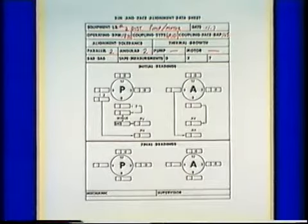Since we'll need to take the amount of bar sag into account when performing the alignment, this value will have to be recorded. Generally, a form called a data sheet is used during alignments to record measurements and other information. This is one example of a data sheet that can be used for the rim and face alignment method. It may not look exactly like the ones used by your company, but chances are it includes similar information.